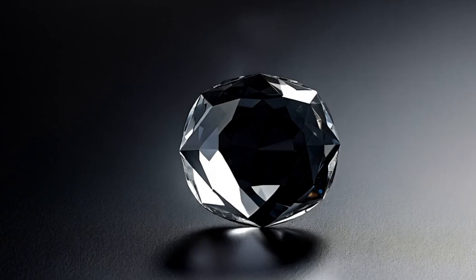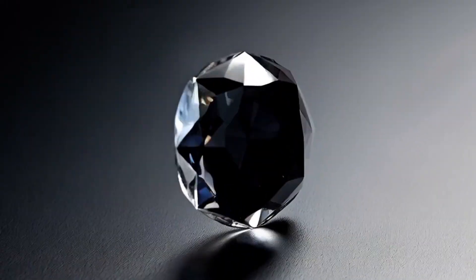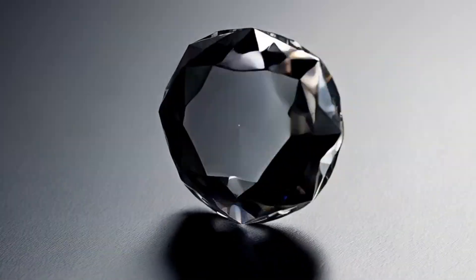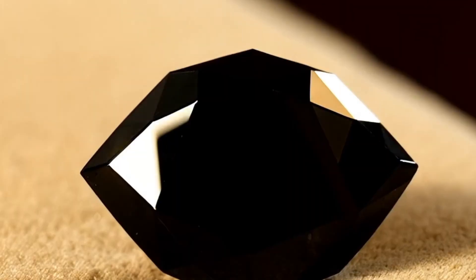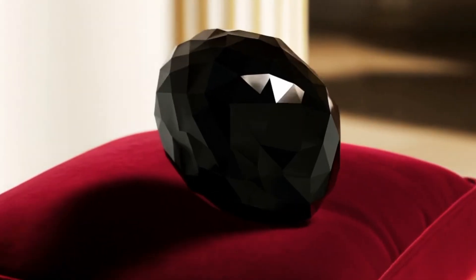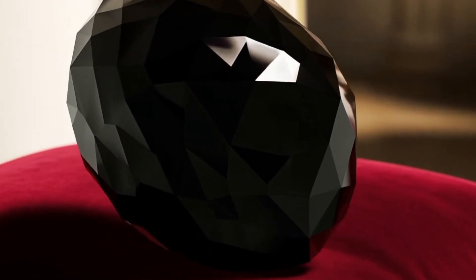5. Magnification or Loupe Test. A jeweler's loupe or even a standard magnifying glass can reveal a lot about your gemstone. Examine the surface of the stone closely. Genuine black diamonds usually contain natural inclusions, pits, or tiny cracks. These imperfections are normal and a sign of authenticity. Synthetic or fake stones, on the other hand, may look too smooth, shiny, or flawless. The internal structure of a diamond is one of the most reliable ways to differentiate it from imitations.